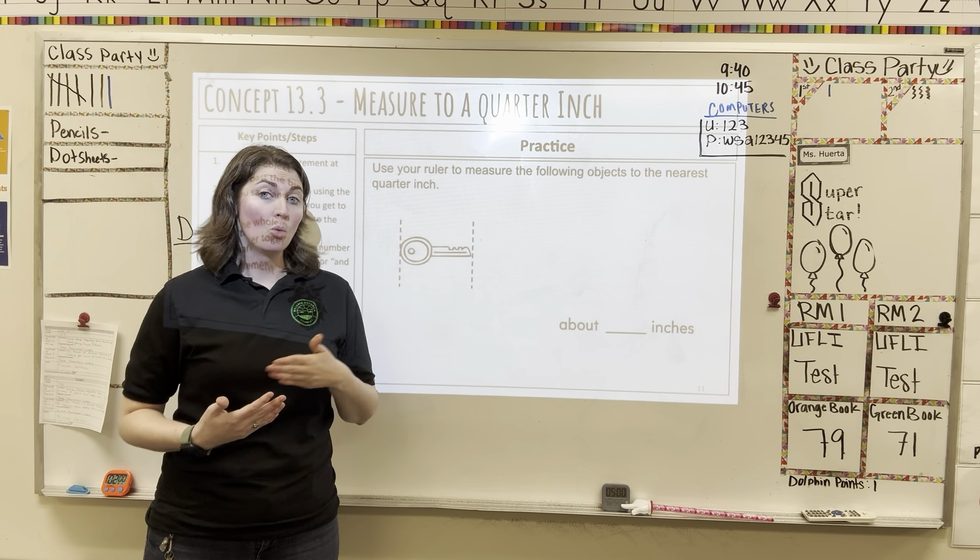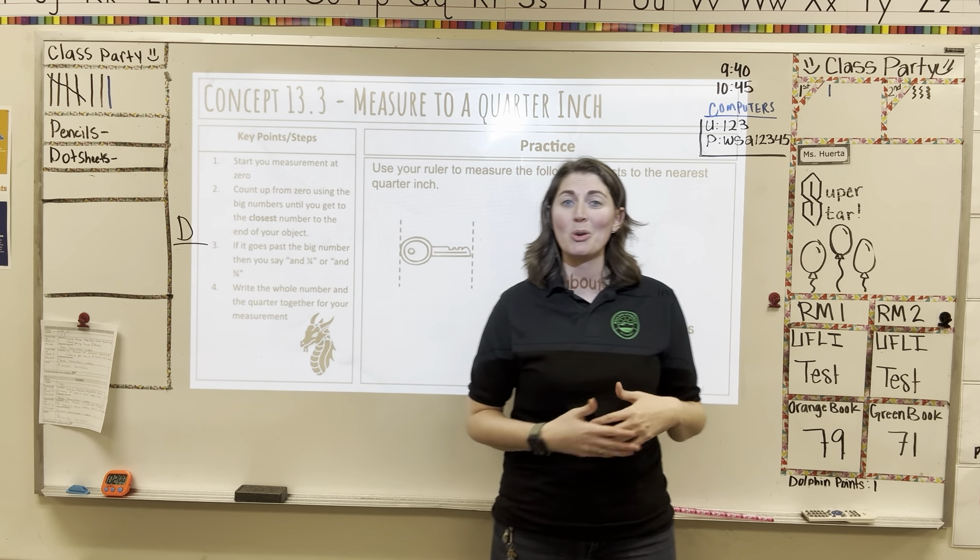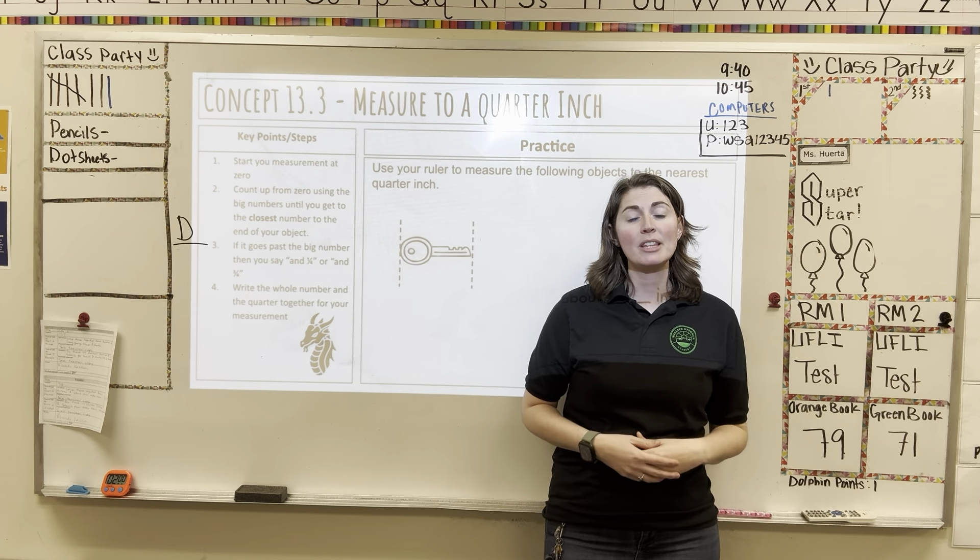One-half is also part of the quarters because it can be represented as two-fourths or two-quarters. There's another one that is three-fourths or three-quarters. The quarter inch is really the only one that has that special name we use most often, so it's something we just have to become familiar with. I'm going to call it both names in the videos so you become familiar with it.